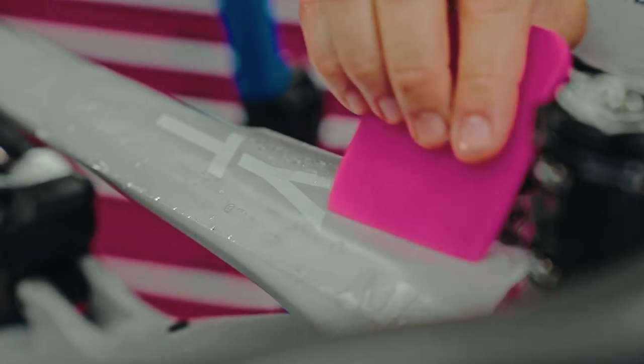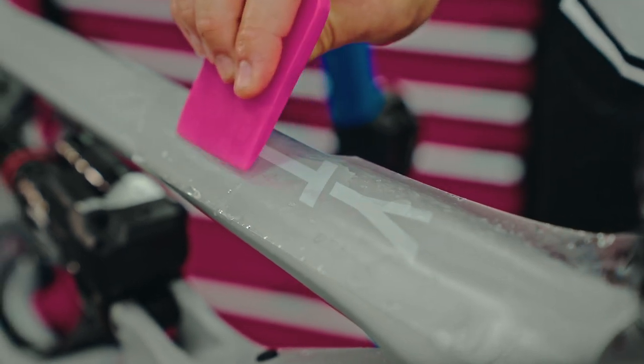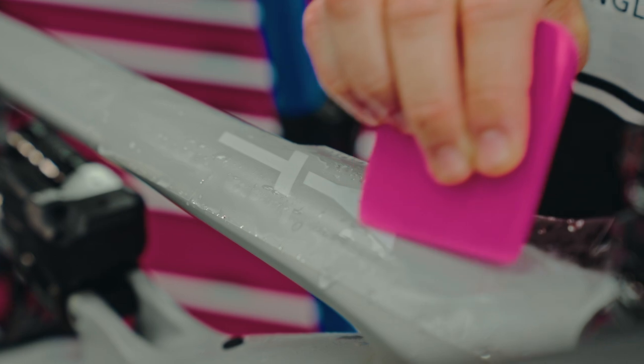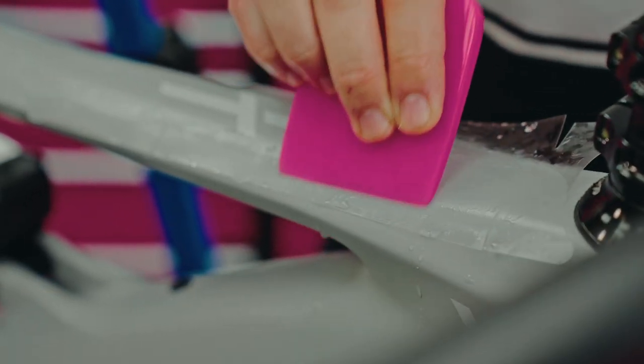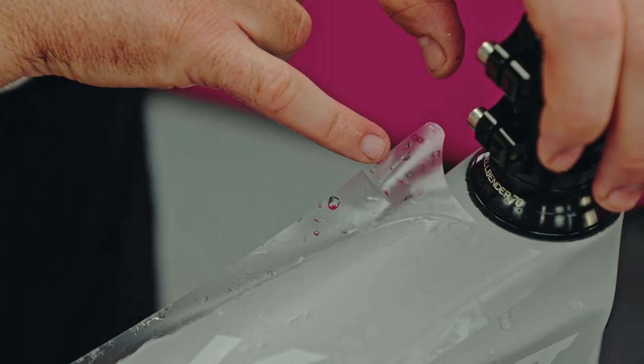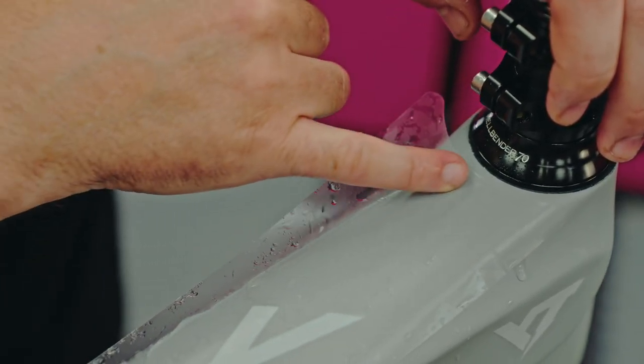When we're using the squeegee we need to push from the inside out. We want to remove all that excess water and those bubbles and push it all the way to the edge. You'll notice there are some little slots here — that is to allow the protection kit to fold around corners.